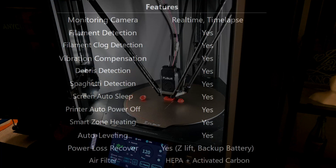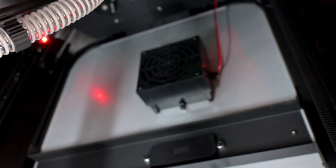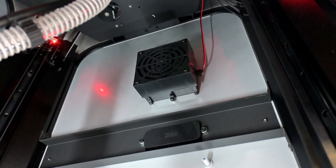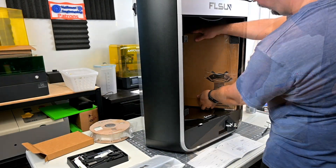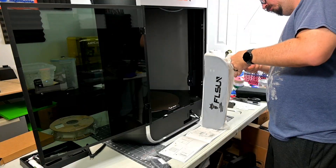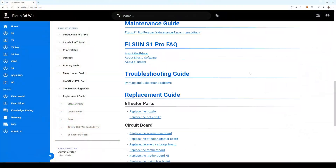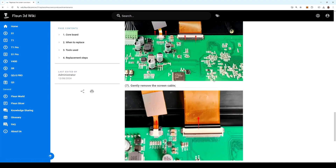The feature list for the S1 Pro continues: filament runout detection, power loss recovery, filament clog detection, auto bed leveling, input shaping, pressure advance, and over-the-air firmware upgrades. The enclosure also has an air filter with both a HEPA and activated carbon filter, which helps filter the air, reduce particulates, and cool down the chamber when printing materials like PLA. The S1 Pro arrives mostly assembled — all I had to do was screw in the glass doors and attach the screen. FL Sun also has extensive documentation on their wiki about replacing parts, breaking down each component and how to remove and replace them.